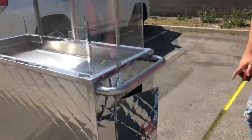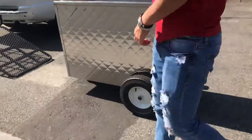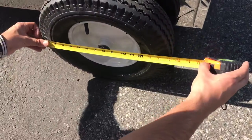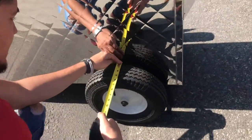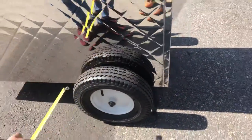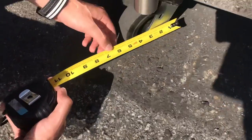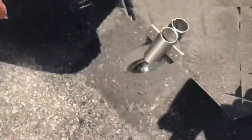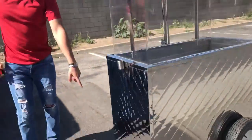Now let's give you the measurements for the big wheels. The length is about 15 inches and the thickness is about 4 inches. It also has a wheel in the front — the smaller wheel is 5 inches in length and 2 inches thick. So two big wheels in the back, one wheel on the front.